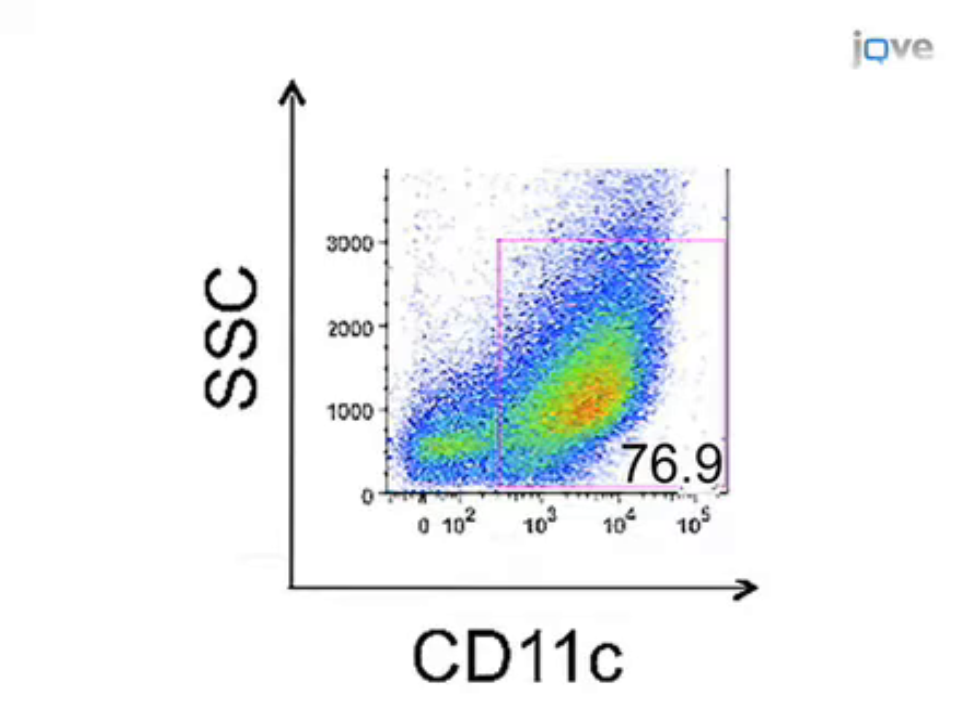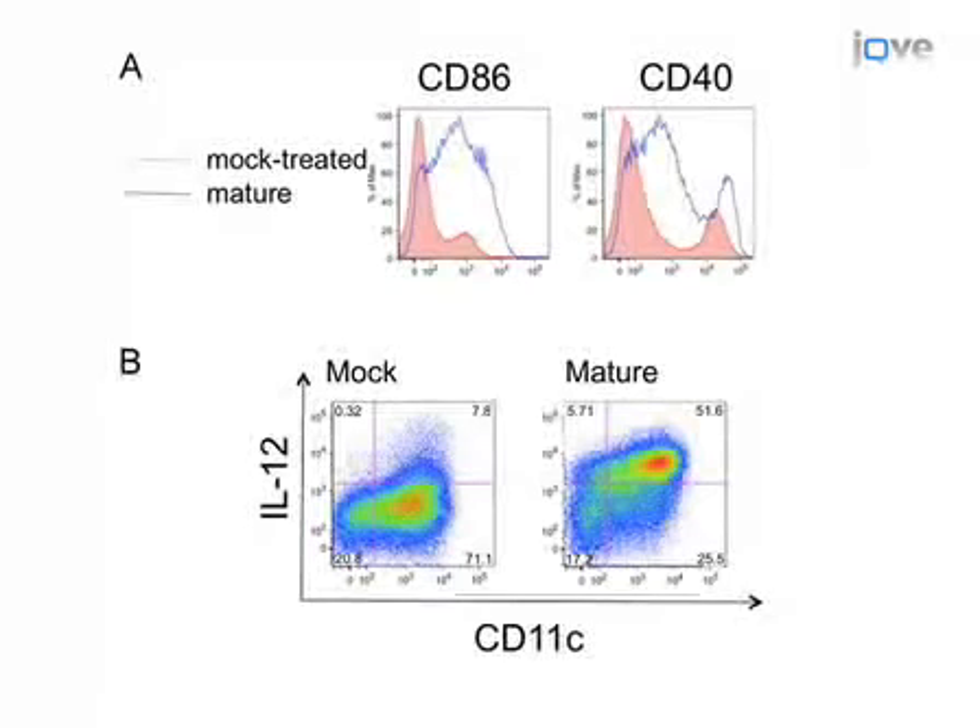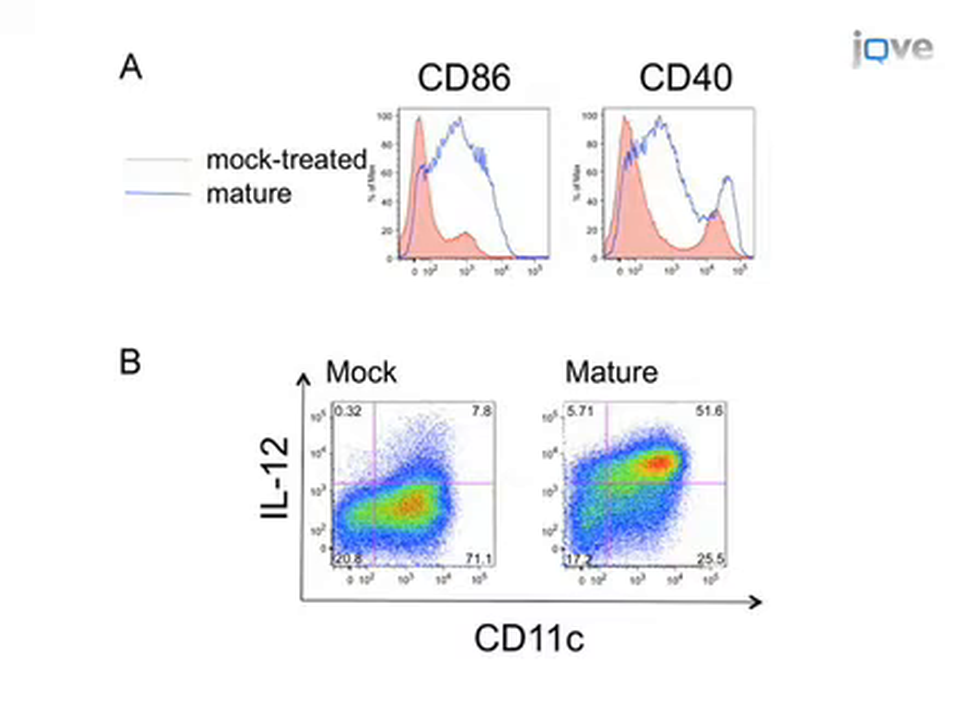Researchers often choose to promote a mature phenotype by stimulating cells overnight with a toll-like receptor ligand. Here are some representative flow cytometry plots of DCs following overnight stimulation with CpG. Phenotypical markers of maturation are shown in the top panel — CD40 and CD86 are upregulated as demonstrated by a shift of the blue line which represents the stimulated population. A dot plot depicting CD11C and IL-12 in the lower panel demonstrates production of this cytokine in response to CpG.